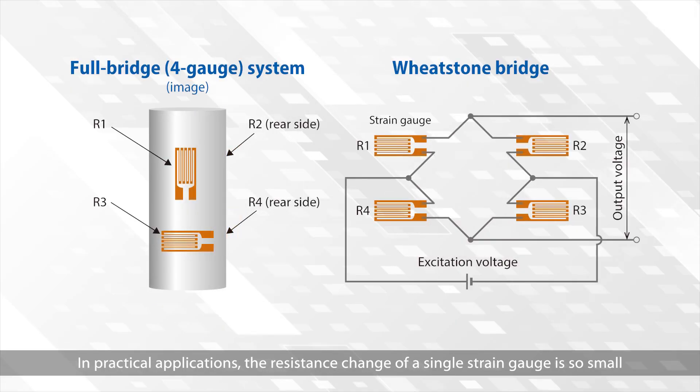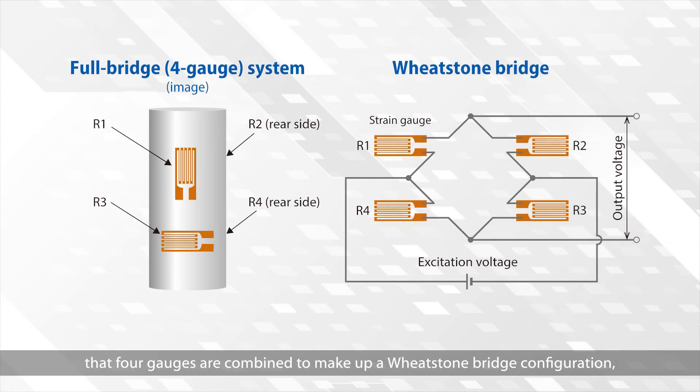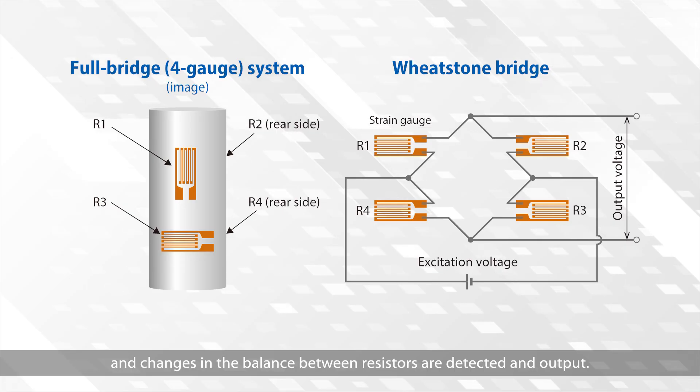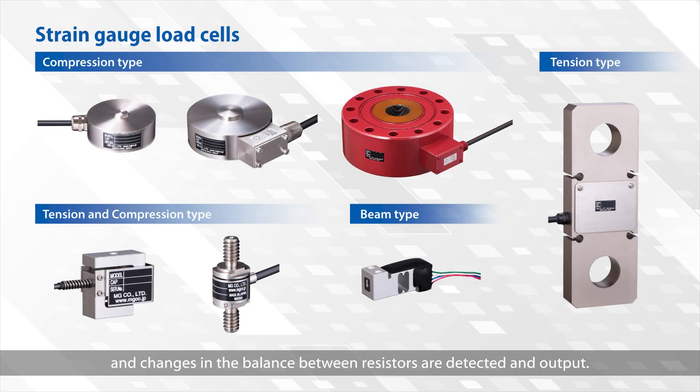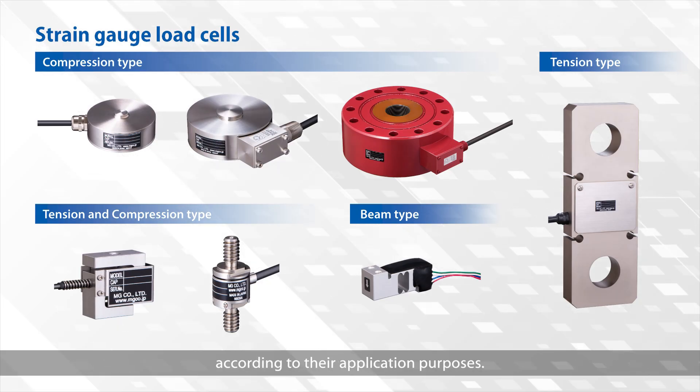In practical applications, the resistance change of a single strain gauge is so small that four gauges are combined to make up a Wheatstone bridge configuration, and changes in the balance between resistors are detected in output. Strain gauge load cell products are available in different shapes and constructions according to their application purposes.